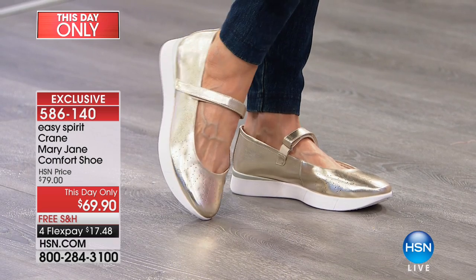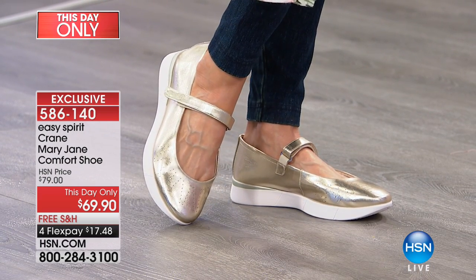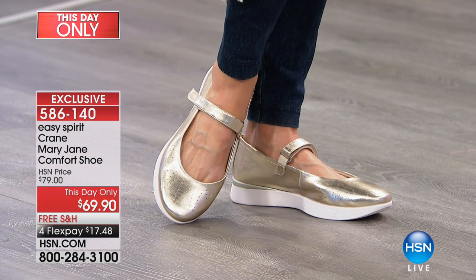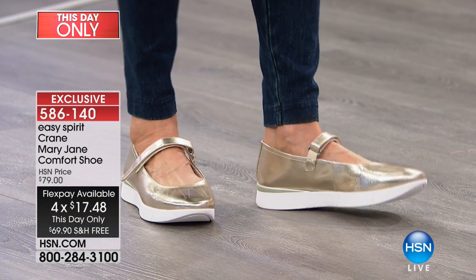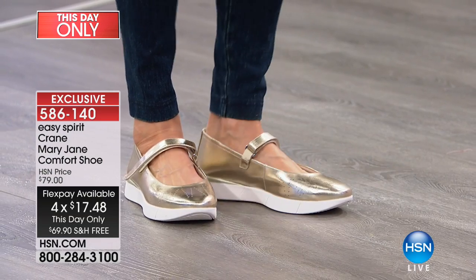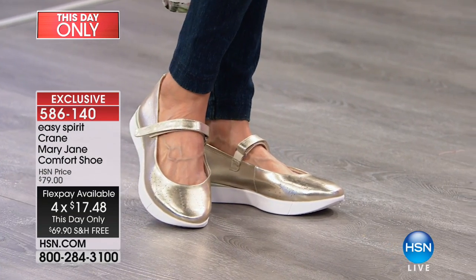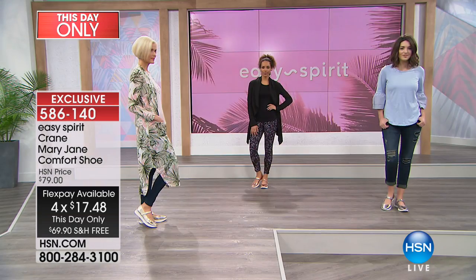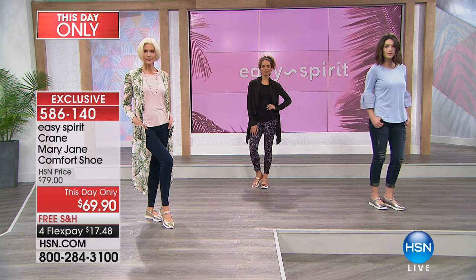It just adds a little touch of comfort when you're moving in these. And I love it with that little bit of a platform heel — it's a great style element, just about an inch — but so much comfort and squish with the support in all the right places. And as they move, you can see that great little perforation pattern along the toe.